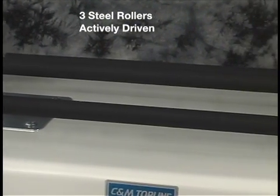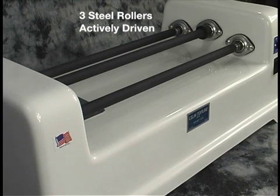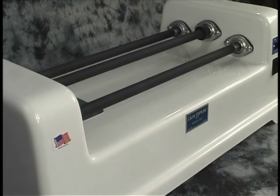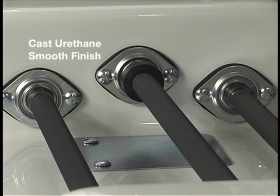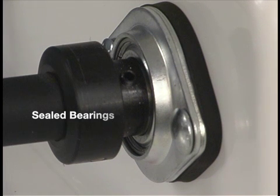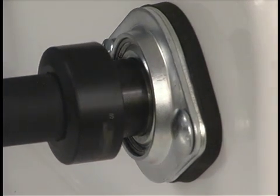It has three rollers made of solid steel that are all actively driven. These bars are cast in urethane and then ground to exact diameter and smooth finish to ensure uniform performance. They are supported by high quality sealed ball bearings.